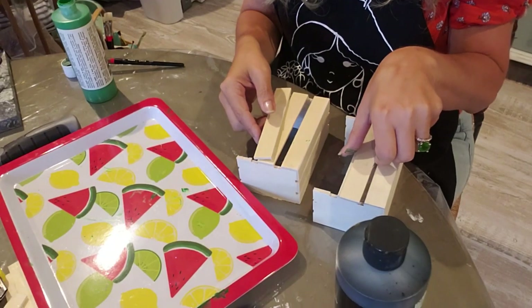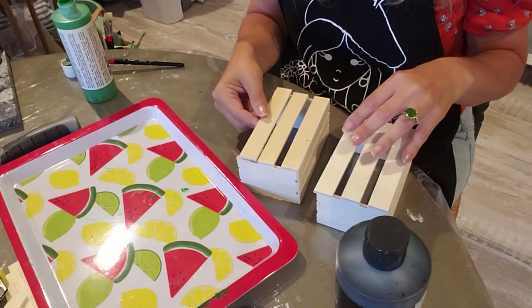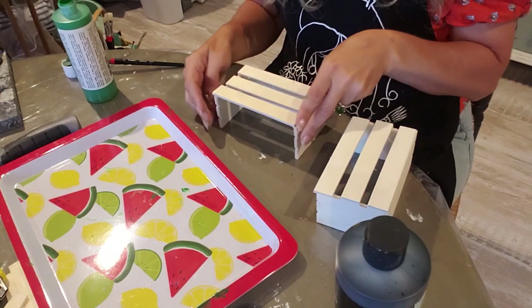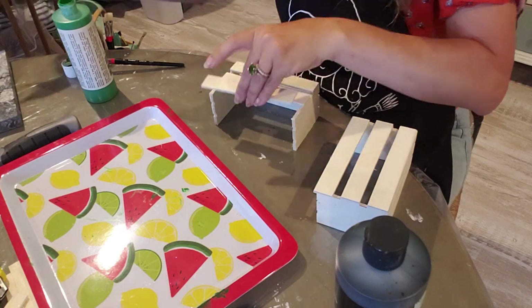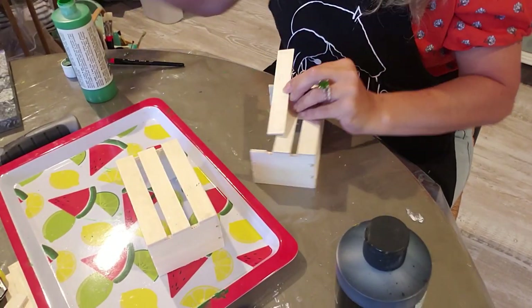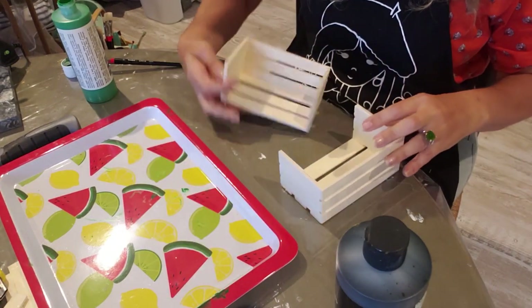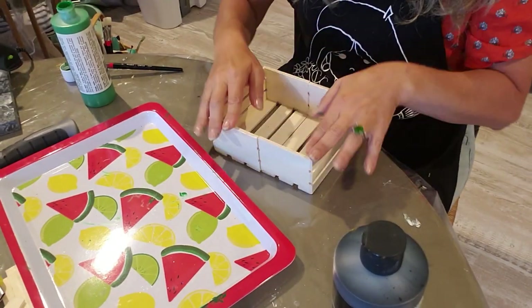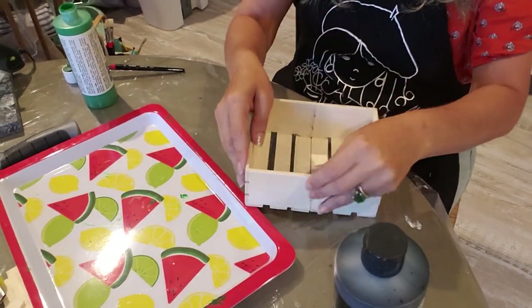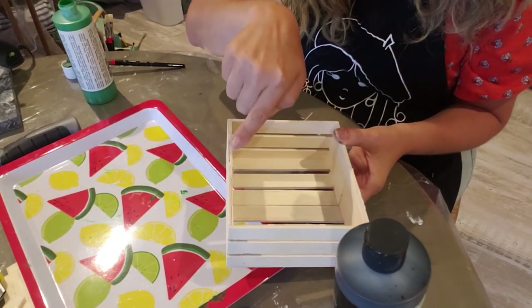Let's go ahead and work on these crates before we paint them. We're going to glue these slats back on here - remember, move it so it's flush. We're going to glue these two together and add an extra bead of glue right along that seam.